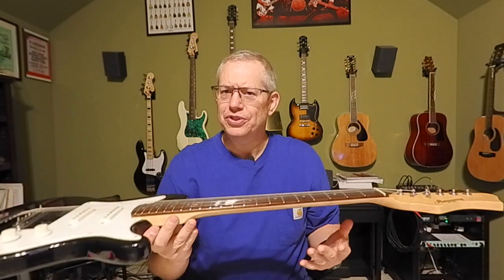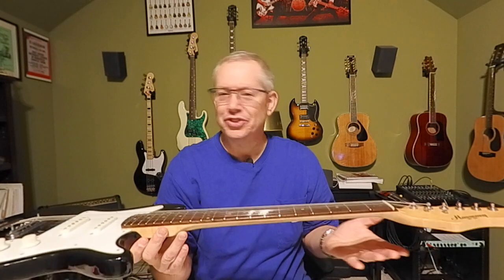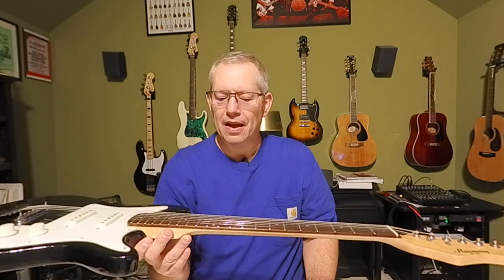Action varies between instruments. Acoustics typically have a slightly higher action and require a little heavier touch, depending on string gauge and other factors. Basses require even higher action because the strings are much fatter.